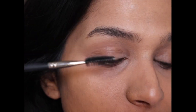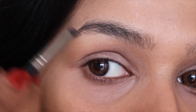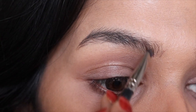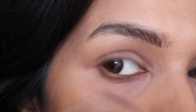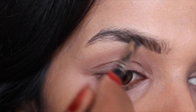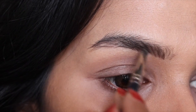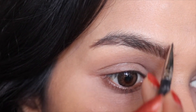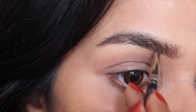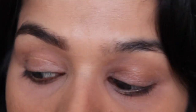Step one — brush it up: use your spoolie and brush your eyebrows in an upward direction uniformly. Step two — fill it up: pay attention to the direction of your natural hair growth. Hold the angled brow brush at an angle similar to your natural hair, and using the darker color from your brow kit, sweep the brush as if you were drawing tiny hair-like structures in between your brows, sweeping from the bottom to the top, blending and following the natural curve of your brows, filling in the sparse areas. Use light, gentle strokes and build up according to your preference.